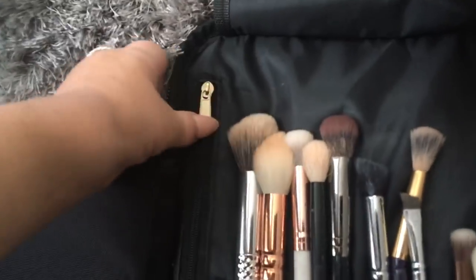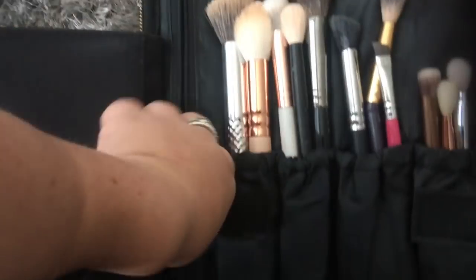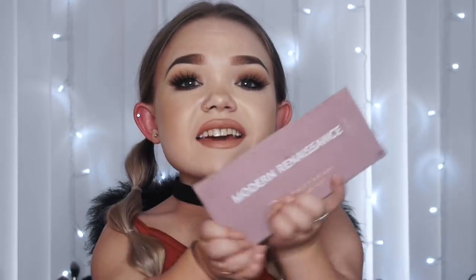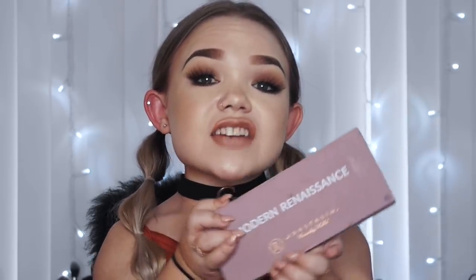Just where the brushes are there's another zip compartment - every part of this makeup bag is storage, which I think is so good. All my palettes and eyeshadows have been in one area before and that's when things smash or get lost. This bag has different compartments so you can clearly see everything in front of you - that to me is genius. In this zip compartment I store a palette because it's the perfect size and width.